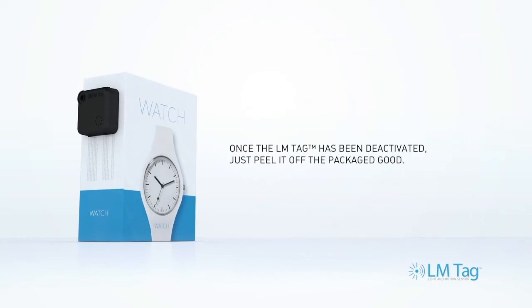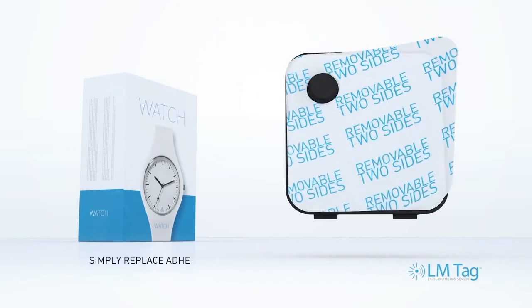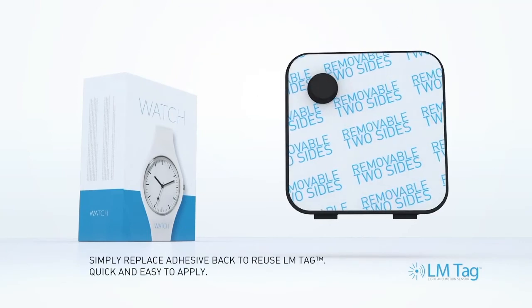When the LM tag has been deactivated, simply remove it from the packaging. It's that easy. LM tags can be used again and again by simply replacing the adhesive backing.